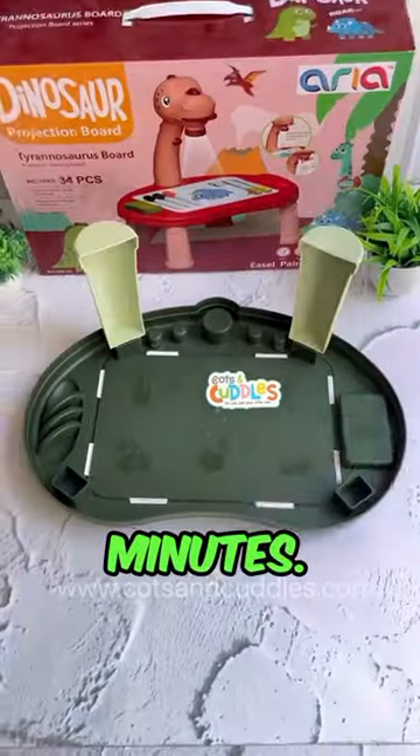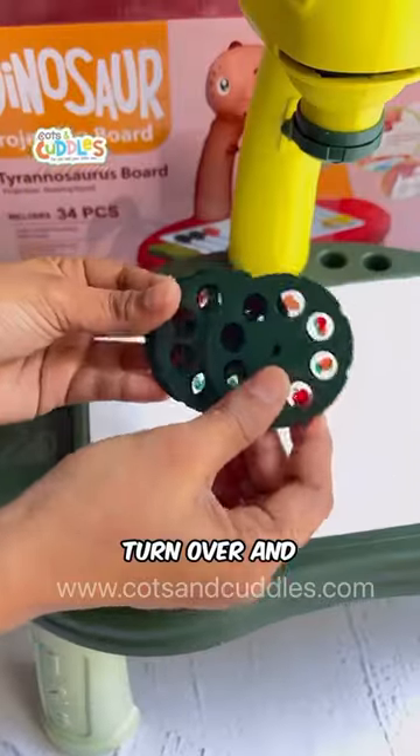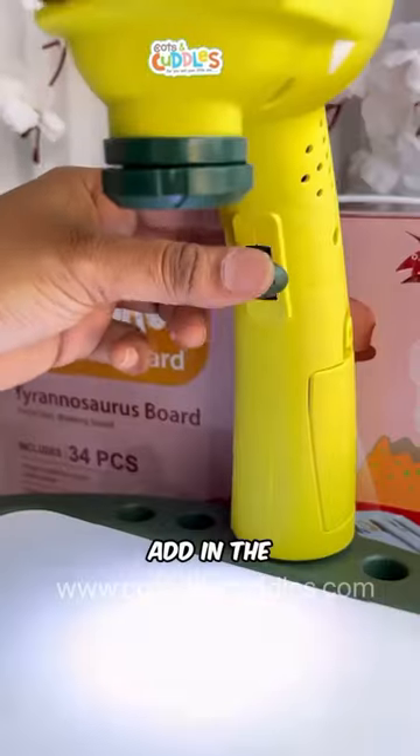Learn to draw and become an artist in minutes. Start by just popping and clicking the stands in position. Turn over and pop in some batteries and pop in the dino head. Add in the discs.